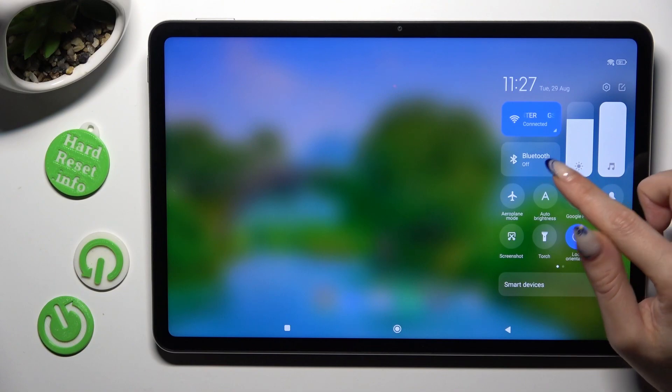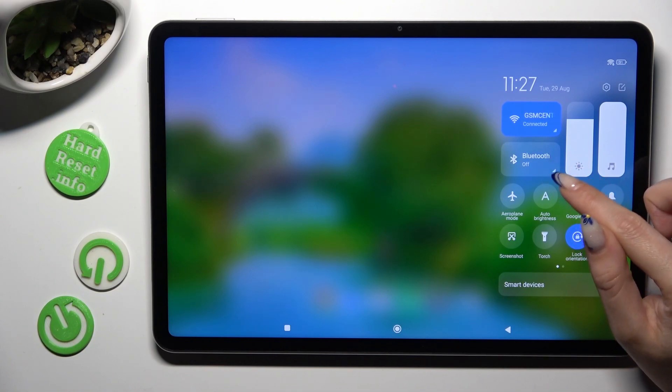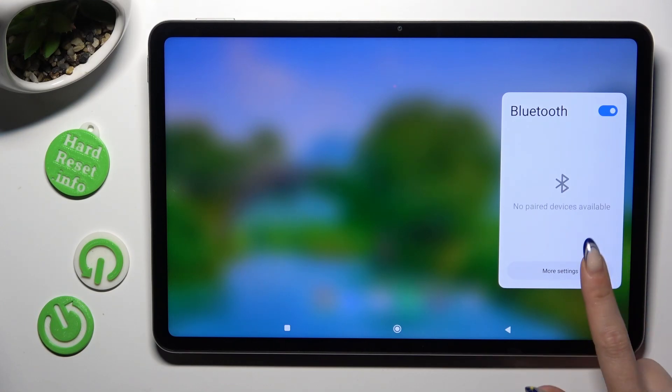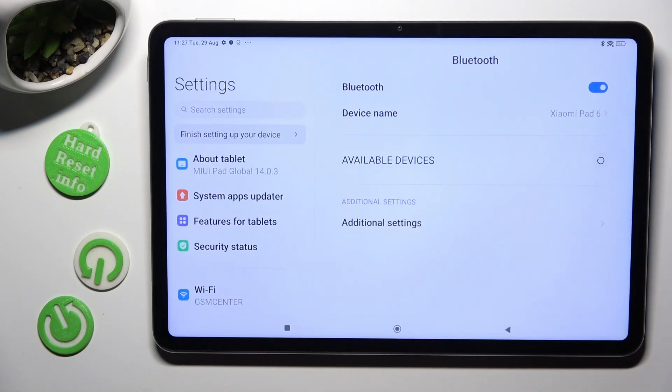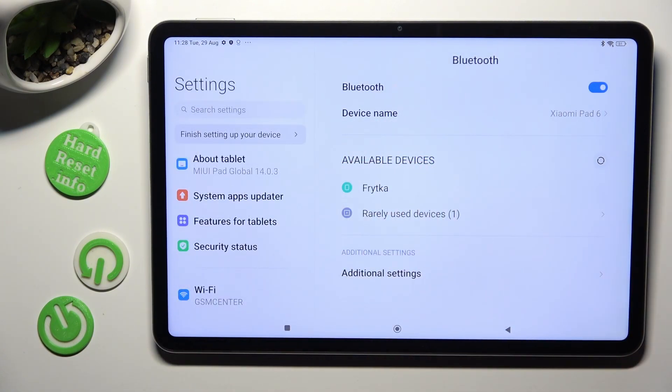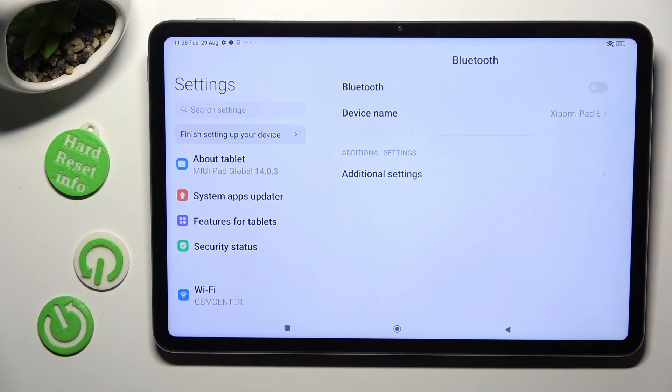Click on the bottom right corner of the Bluetooth shortcut, select more settings at the bottom, and locate the same ones a different way. Make sure that Bluetooth is on.